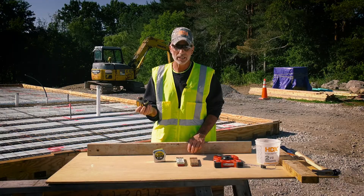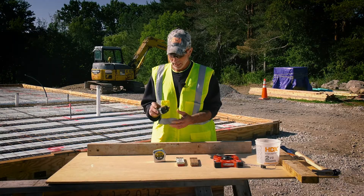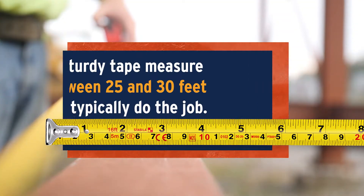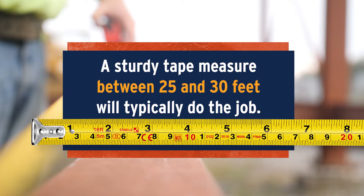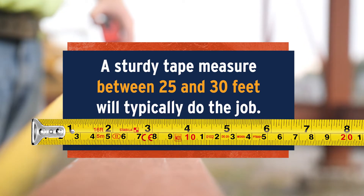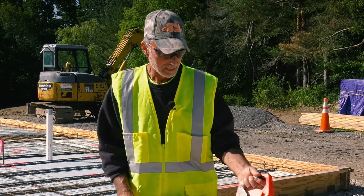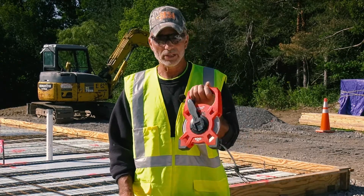Legibility is one of the first things I look for when buying a tape. Tapes come in all sorts of different lengths. I usually like to pick something between 25 and 30 feet so you've always got enough tape for whatever project you're doing. Depending on the project, a lot of times you might need a 100-foot tape.